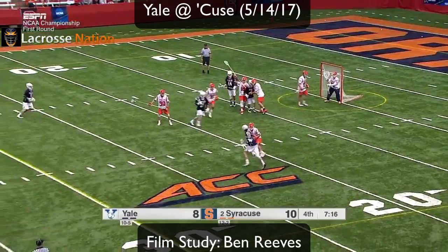Watch this high-to-high on-the-run shot. The goalie has no chance of saving it because he can't even see the ball.